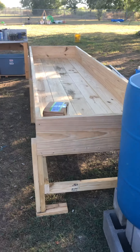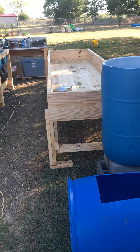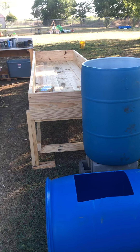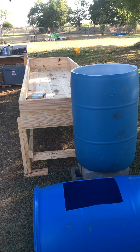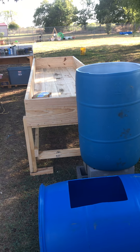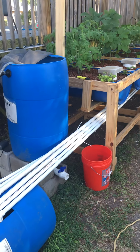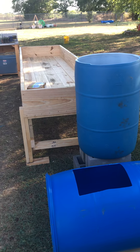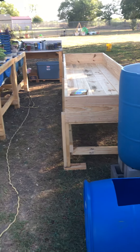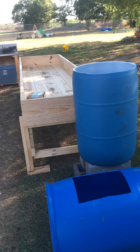I'll update you again probably tomorrow evening when I get some water going and maybe a little plumbing taken care of. I probably won't put the fish in yet — I'll let the water circulate for about a week, let the bubblers do their thing and get some of the chlorine and contaminants out. This is C&S Organic — please like and share, leave comments below. I'm experimenting with this, and everything I've read and done seems to be working great, so let me know what you think.